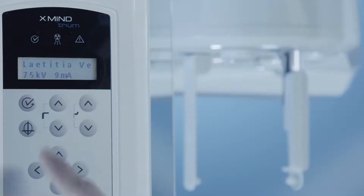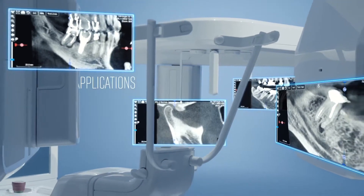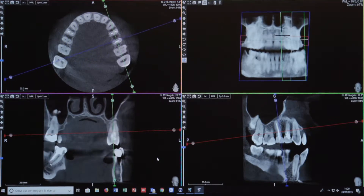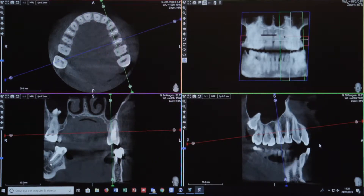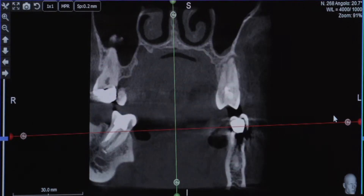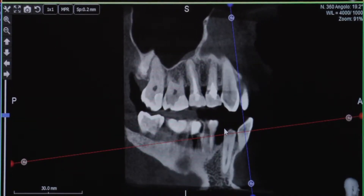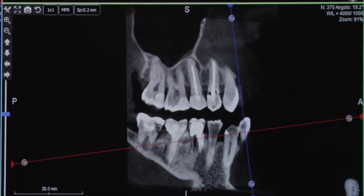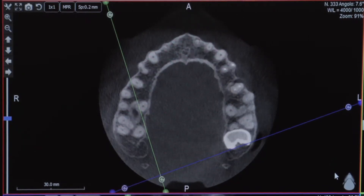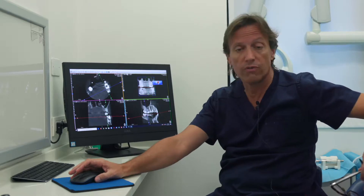We did a CBCT before the surgery and in the CBCT we can see clearly the relationship between the apex of this premolar and the sinus. We can check the full anatomical situation — it is a single-rooted tooth with probably more than two apexes. We have a little lesion but the patient has a lot of pain, so that's why we have to do the surgery. The previous endodontic treatment is a nice one, but in any case we have a crown on this tooth, so that's why we decided for the surgery.